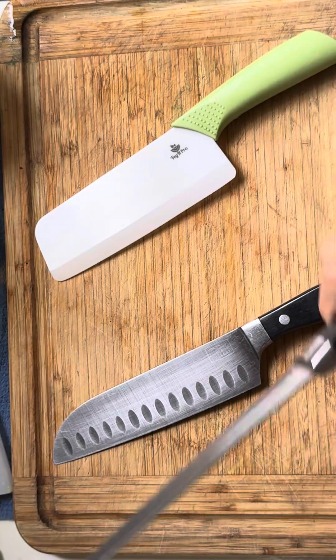Never cut this way — you'll cut yourself. Look how sharp that is; it cuts right into the bamboo. So it should be chopped forward, chopped forward. Then you have the top part of the blade resting on your knuckle — you can't cut yourself. I learned this from a Cordon Bleu chef.